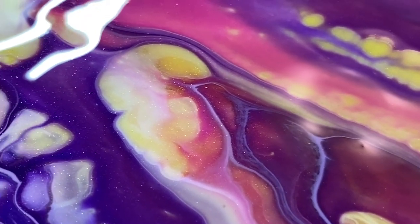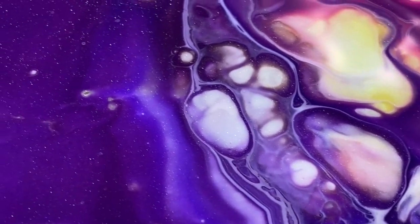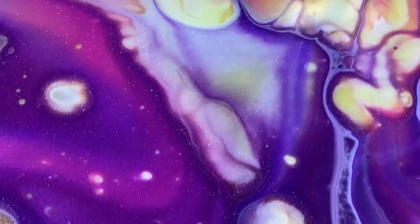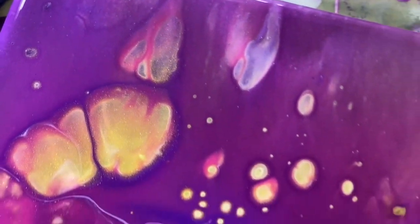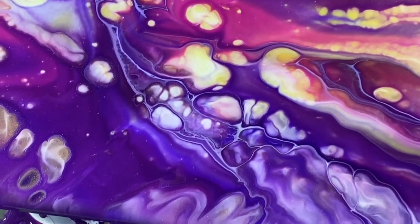Those sparkle bits in there — oh, this is pretty. I was looking for some cells, not a lot, so we'll see how this dries. I'm stoked.